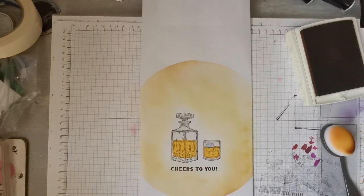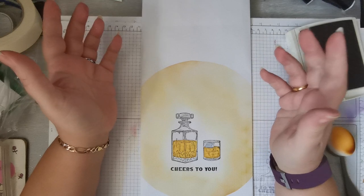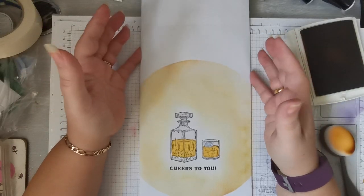So that's the bag. All you need to do is add a tag and a bit of ribbon to the handles just to dress it up a little bit, and then that's the ideal gift bag for somebody. Thanks for watching — bye!